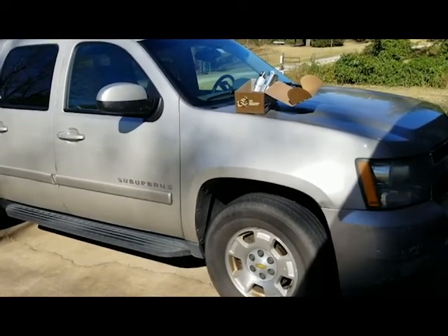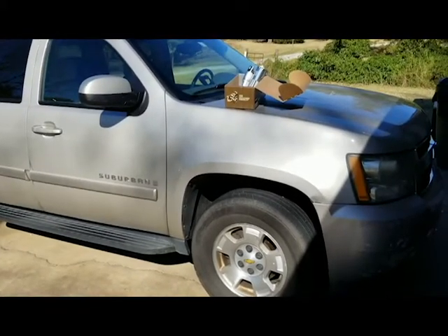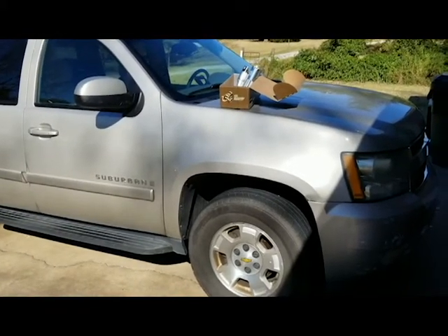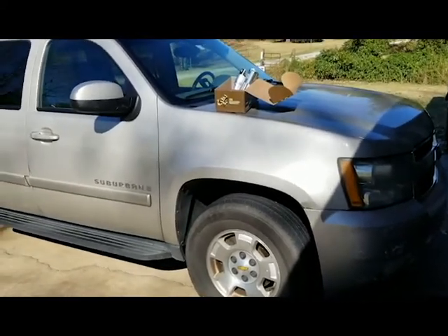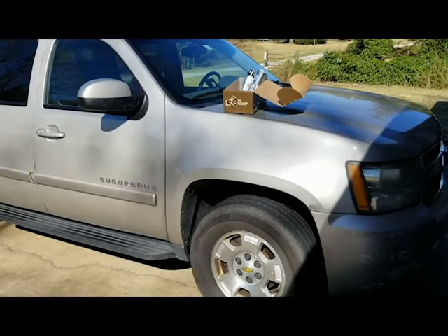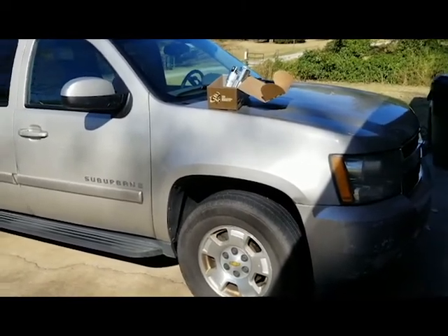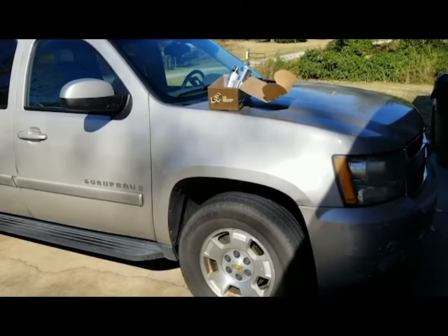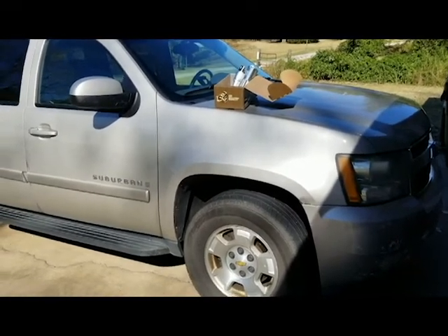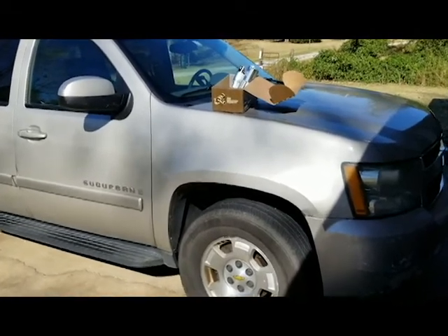I did find one difference here with my particular vehicle. This is a 2009 Suburban, and all of the videos I watched said that there were two bolts that hold the starter, and then there are two threaded bolt threads coming off the starter where you have your wire connectors. The one difference that I found here —